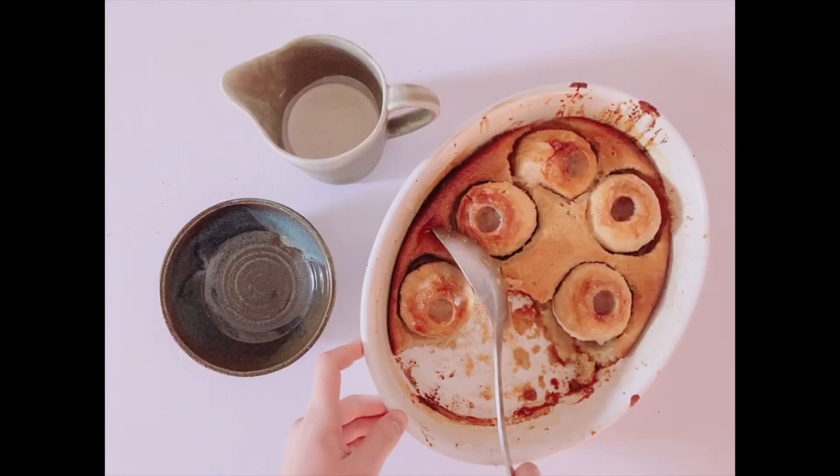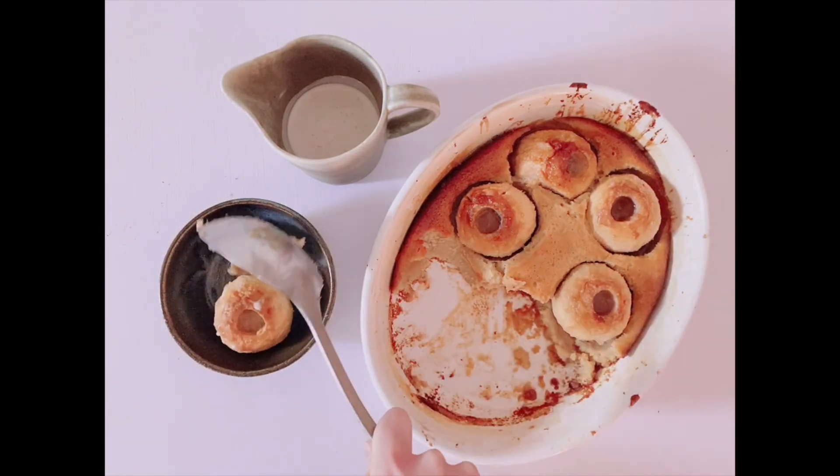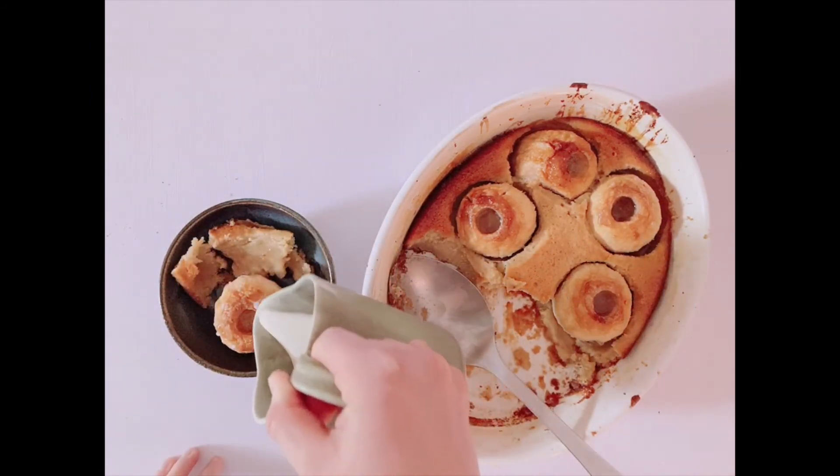Once the bird's nest pudding is done, you can serve it warm or cold. Just scoop some in a bowl and pour the cream on top. Enjoy!